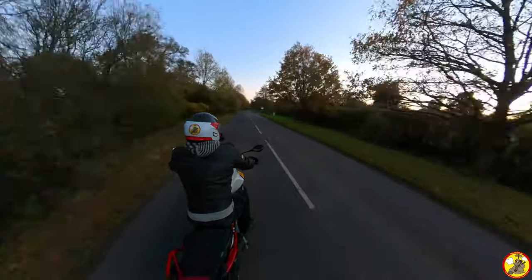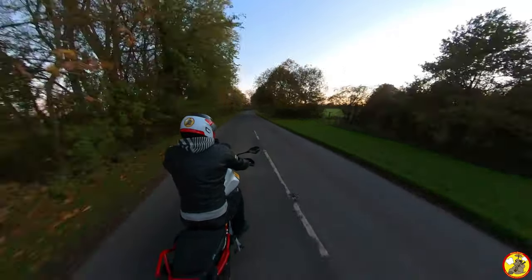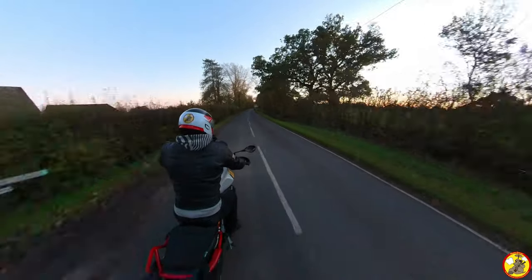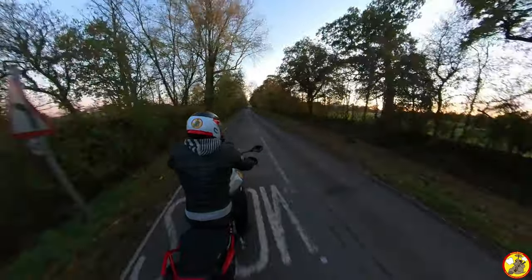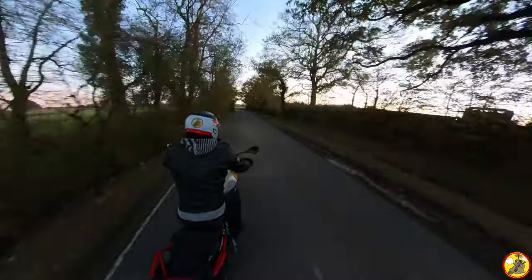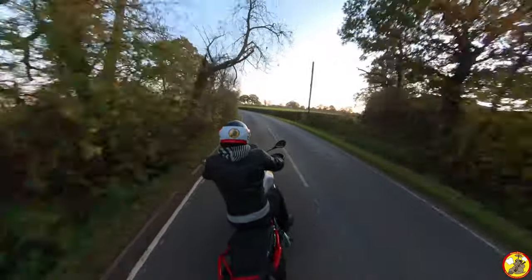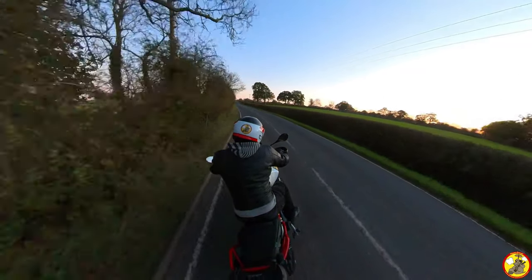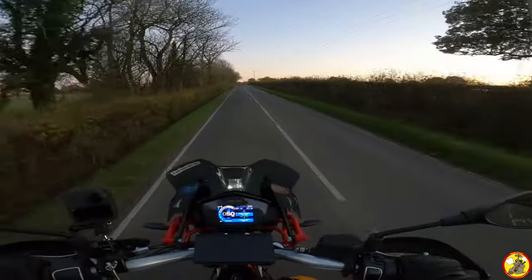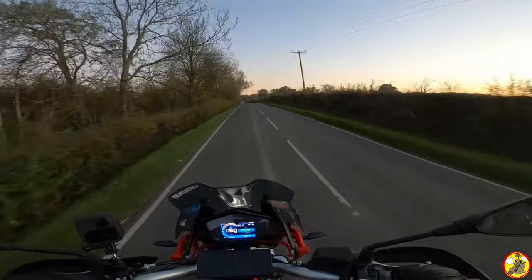So anyway, what do you think of this 360-degree camera footage? Is it better than what you've seen from me previously? It's hard to tell because it's not identical conditions to other places I've ridden, and light conditions and all that. So it's not really a brilliant comparison, I guess — especially as I haven't put any of that footage up next to this. Just going from what you remember, I guess.